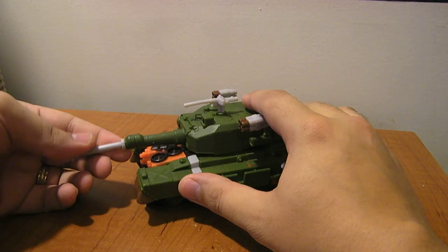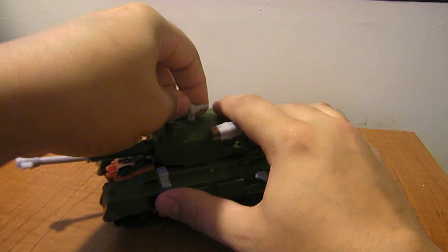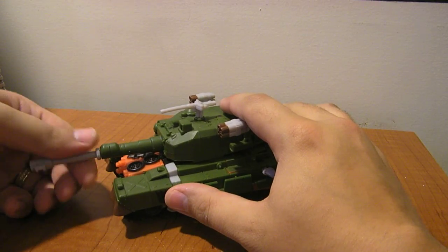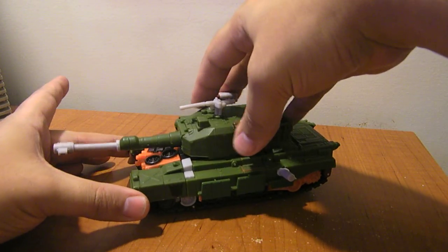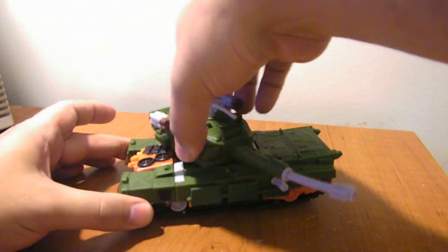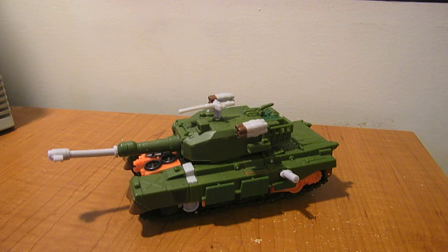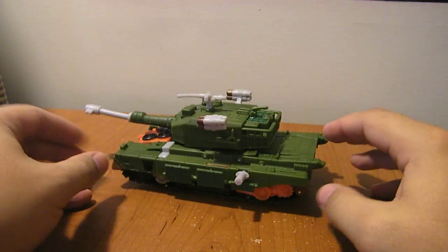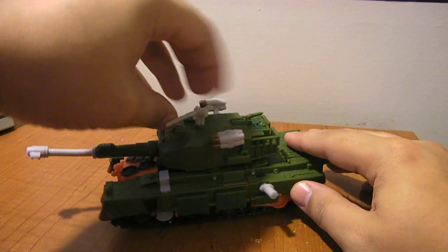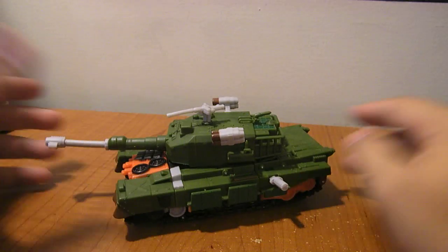The guns do have a tendency to warp a little bit — they look like it in package — but you heat those up with a hairdryer or soak them in some warm water, bend them back into shape, and let them cool, and they should be fine. One of the main questions a lot of people have asked is: does his turret rotate? And yes, his turret can rotate an entire 360 degrees. That's really about it for tank mode. He doesn't have a whole lot of action features or posability, though this little gun can turn up here as well — again, a full 360.